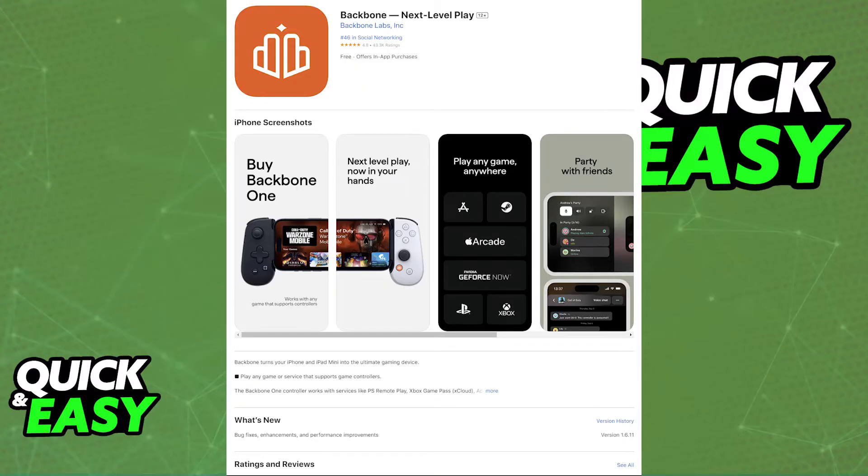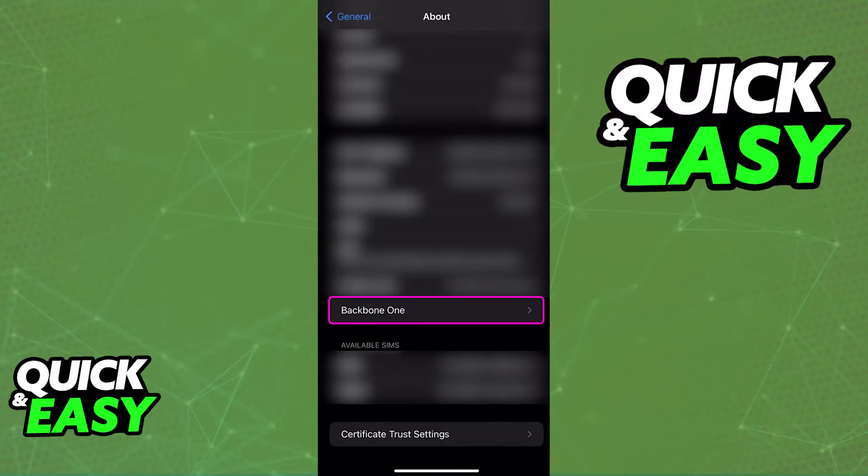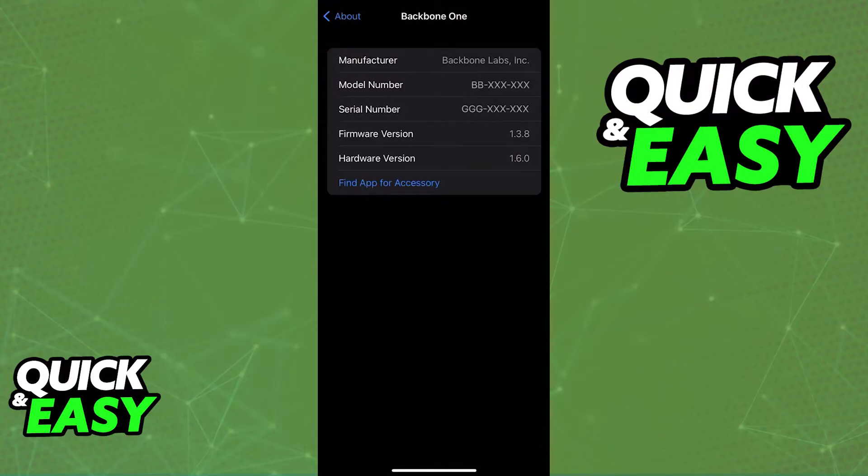If it still doesn't work, the next thing to check is whether your backbone is being detected in your phone's system settings. Open settings, go to the General or About section, and scroll down until you find Backbone One. In this menu you can access information about the connected controller, but the key thing is to confirm this menu is available. If you don't see the Backbone One settings, it may not be detected.